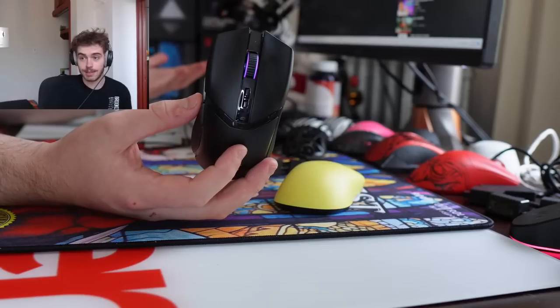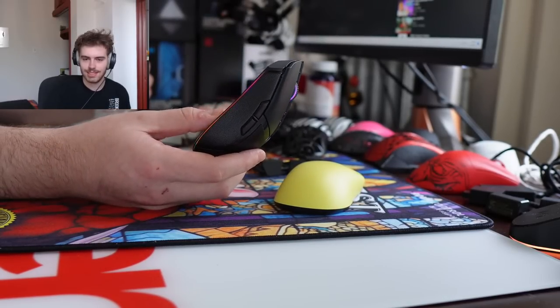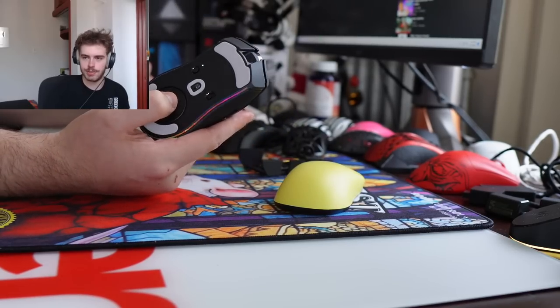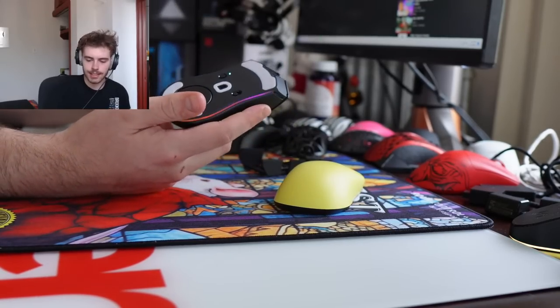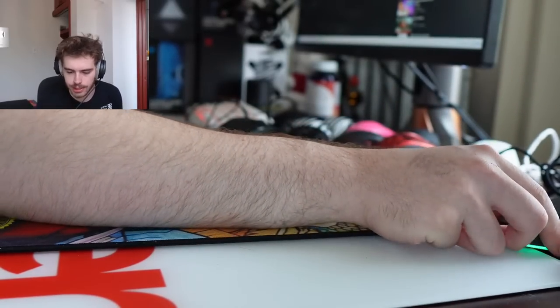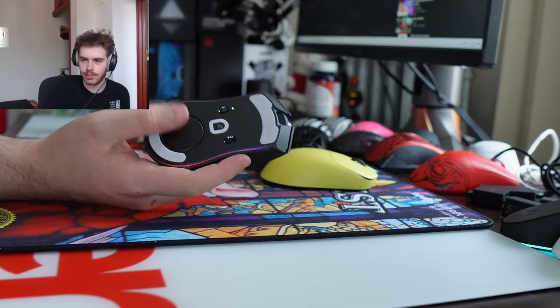I need to make a TikTok and see if anybody is in the target audience for this mouse, because I just don't get it — unless the point is to sell the $70 dock or the hyper polling dongle. I just don't understand why this is a $130 mouse.